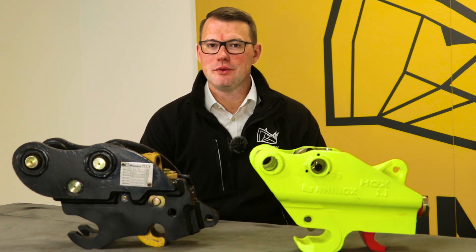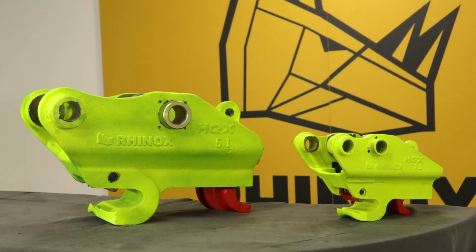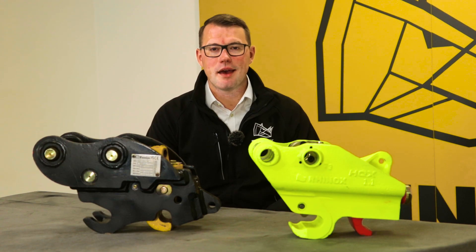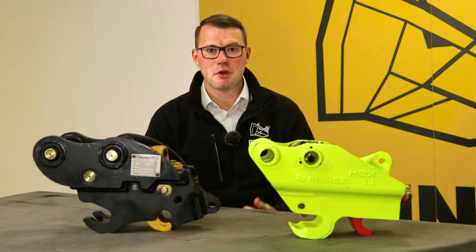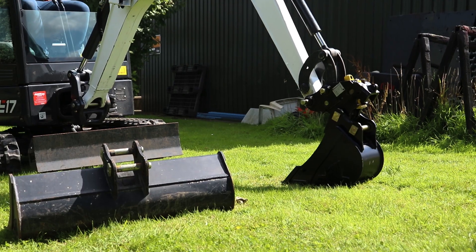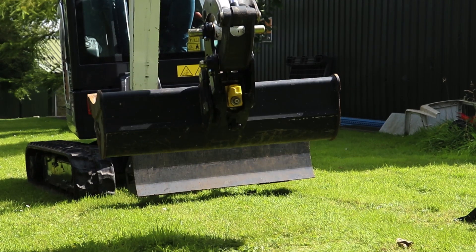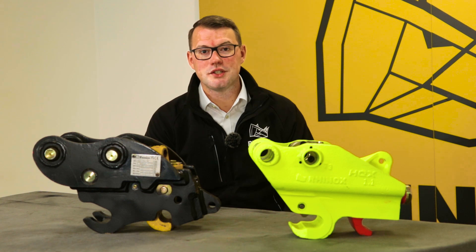So if budget really isn't an issue to you, then the HQX will be the best option for you. It's easier, simpler, and safer to use, with less time out of the cab and maximum efficiency. But if budget is a concern and you don't use your machine a great deal, and you just want to do those jobs with crisp, clean efficiency and quick attachment interchange, then the Autolock Quick Hitch is the one for you.